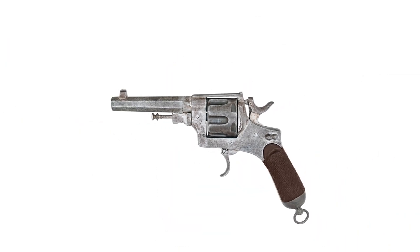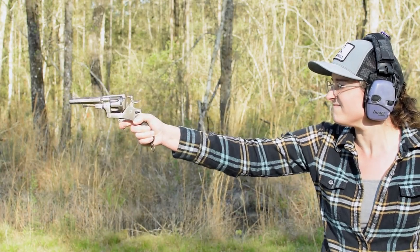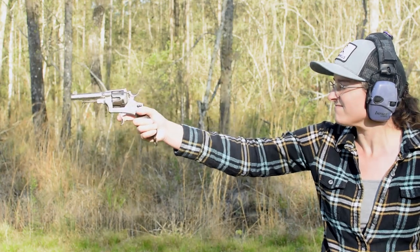Bodeo 1889 Type A. Weighing in at just under two pounds and with an overall length of 9.5 inches, this iron-framed revolver has some odd features about it.